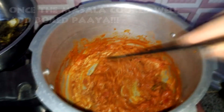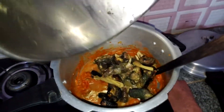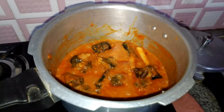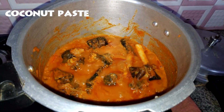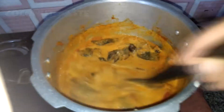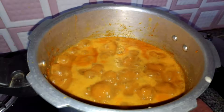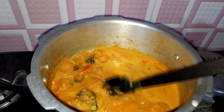Add more water. You can add the coconut paste or coconut milk (tenga pala). Add the paste in the next step and add the garam masala.